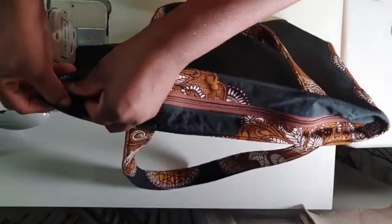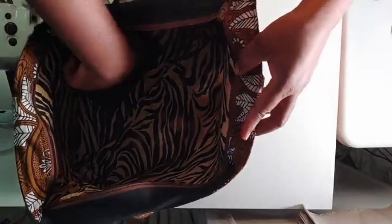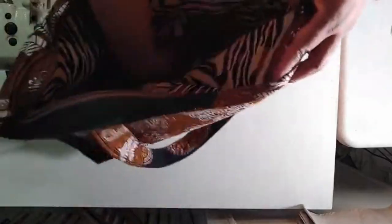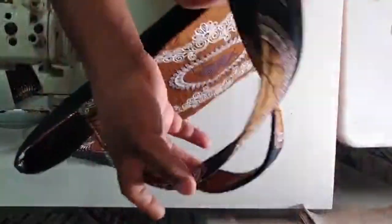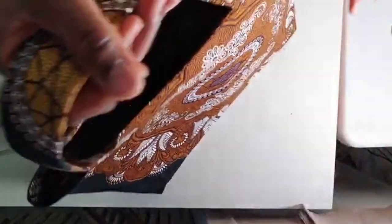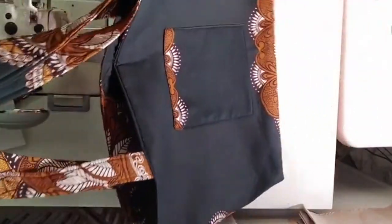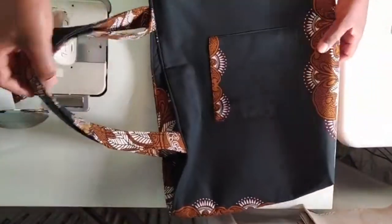I'm going to open the bag so you can see a little bit more of the inside. You have your pockets here, your pockets here, the lining part. It's just perfect for a holiday gift idea. You just have to take the time, have some fabric — not a lot of money you would spend. That's your tote bag.